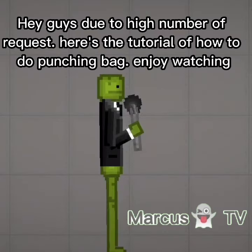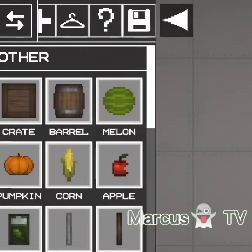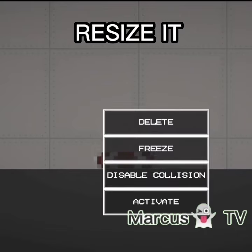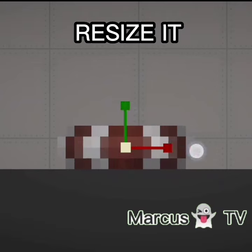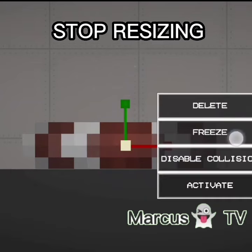Hey guys, due to the high number of requests, here's the tutorial on how to do the punching bag. Enjoy watching. Resize it. Stop resizing.